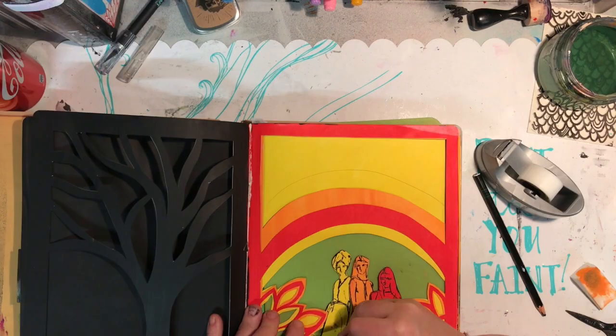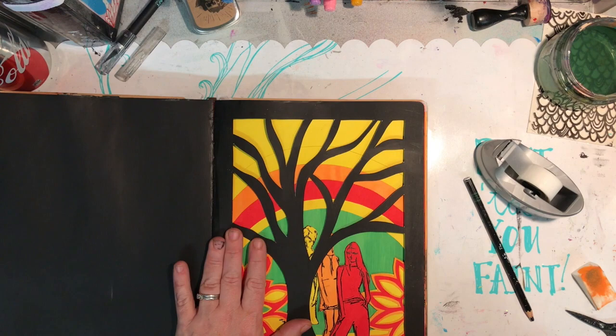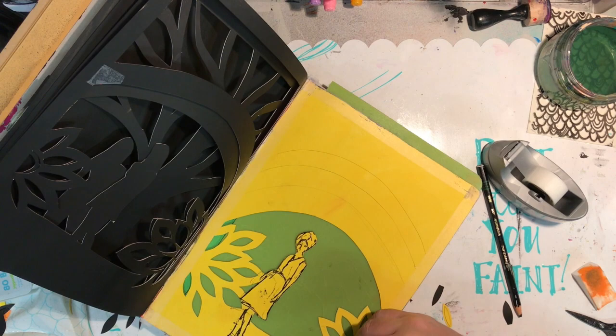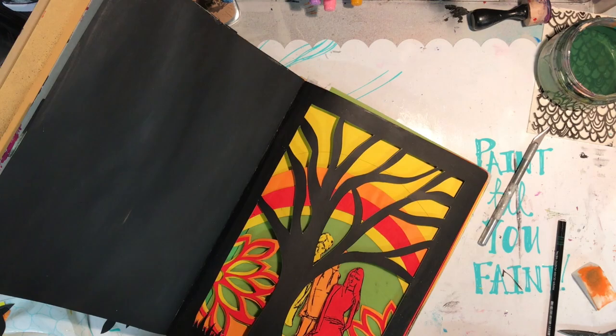I cut through two pages but was able to fix that with the media tape around the edges. I'm removing it as I go, but the further into the journal, the stickier the residue left on the page. I'd actually use a proper painter's tape rather than the media tape, or a washi tape that's easier to remove — or if you're really brave, just do it without.